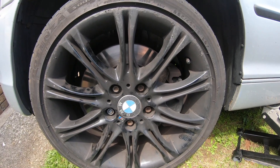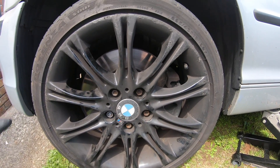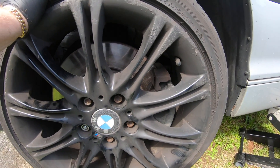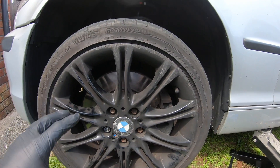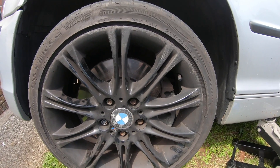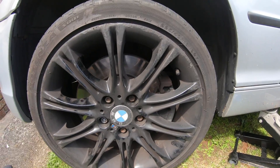Welcome back to the channel. Today we're going to be doing the ABS sensor and replacing it on the E46, as it decided to cause the ABS lights to come on. It's flickering every time we go to speed - it's the wheel speed sensor. It controls the speed and communicates with the gearbox, and the gearbox is malfunctioning because of that ABS sensor. I've scanned it and it's telling me the front left.